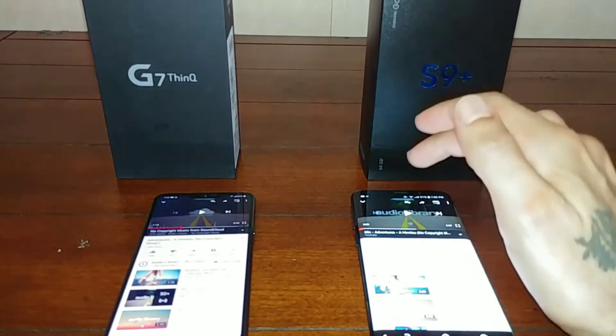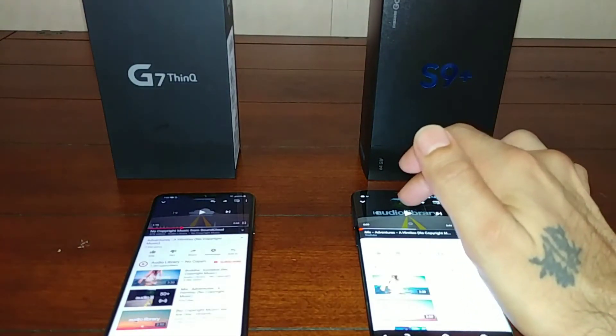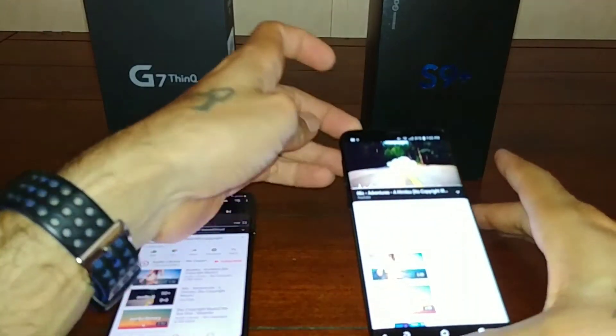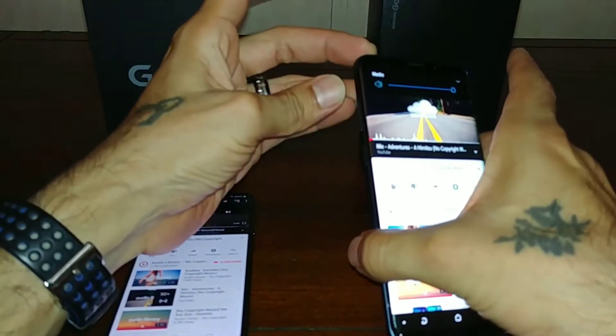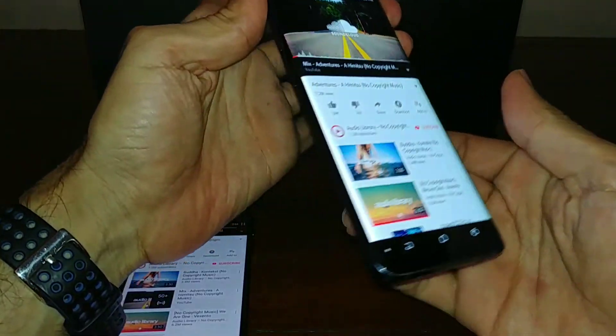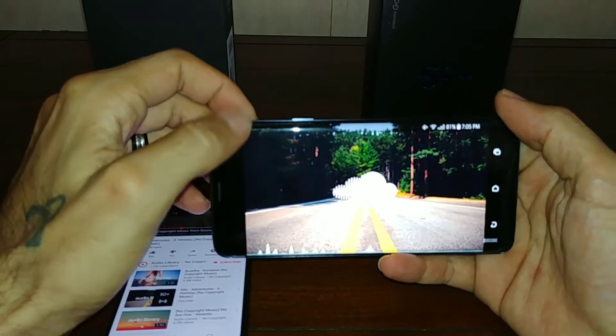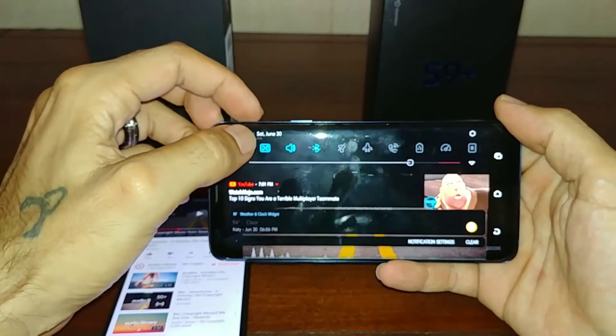Now let's go on over to the Samsung Galaxy S9 Plus and play about a minute as well. You can see I have Dolby on.